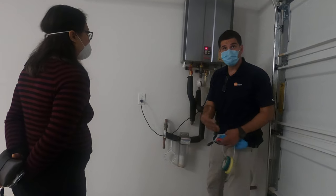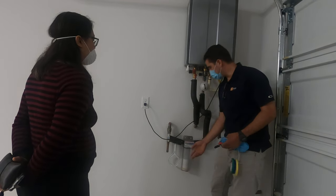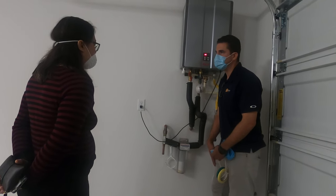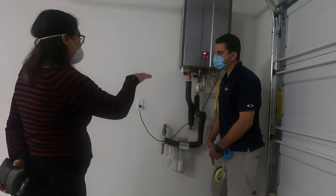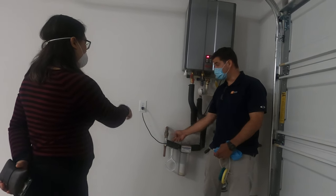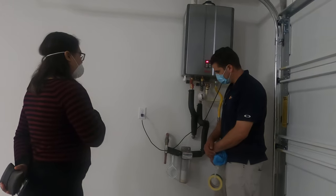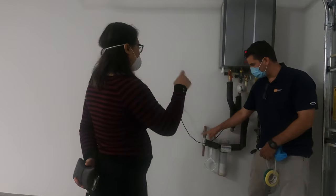If you order the replacement cartridge in advance — around the six-month mark — when the plumber comes you can just ask them to swap it out at the same time. To change it, they shut the water valves on either side; otherwise water will shoot out if you don't shut the water first.